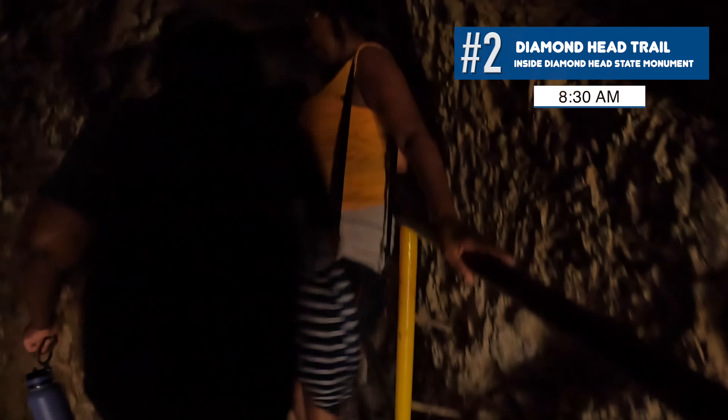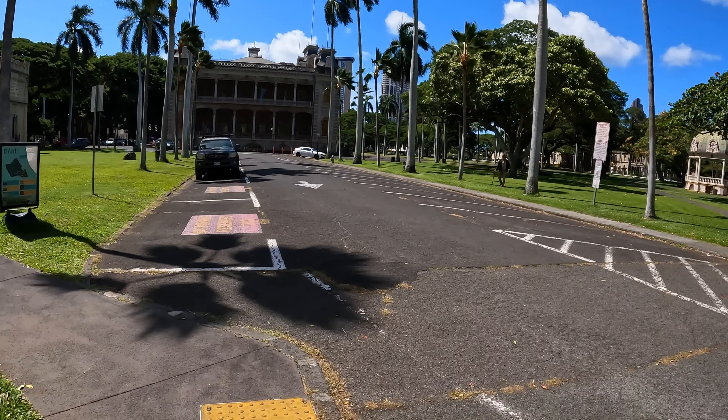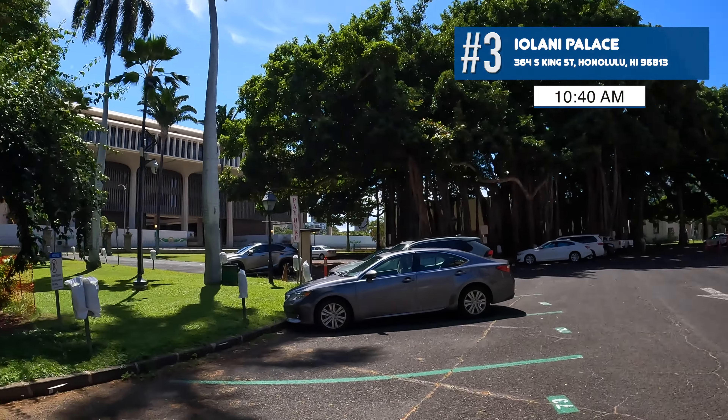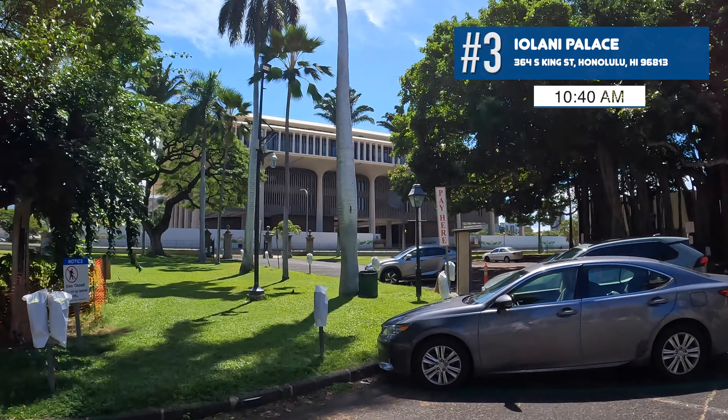We've made it to downtown Honolulu, just outside the Iolani Palace. We don't have tickets and weren't sure we could get in. We got a pretty good street parking spot just outside — it's $3 an hour, enforced until 6pm on Saturday. We were able to walk up and pay cash; it's 10:30 and we got tickets for 10:45. It's $25 per person for a self-guided audio tour, and we're meeting by the back staircase. Across the street is the Hawaii State Capitol building.